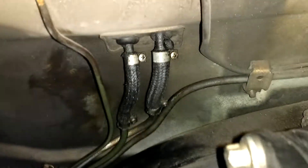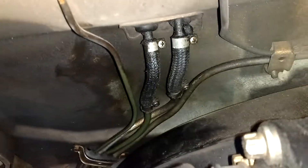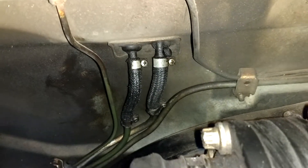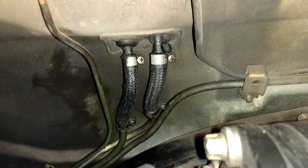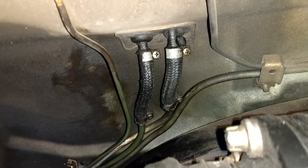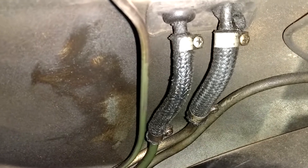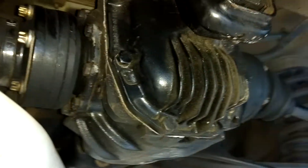That's because those little braided hoses right there are original and they need to be replaced. The one on the left — I just wiped it off and it's already wet again, so that one's leaking pretty bad. I just need to change those and put some new rubber on there.